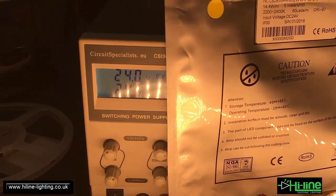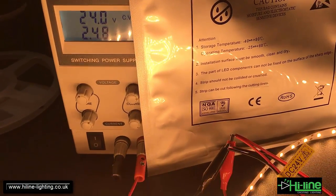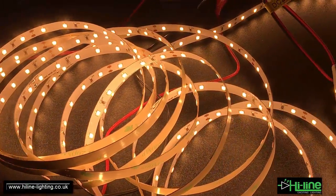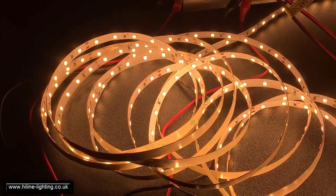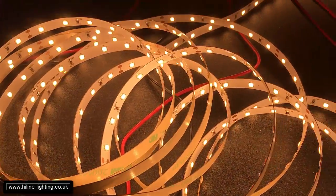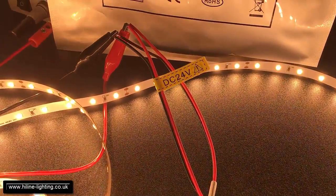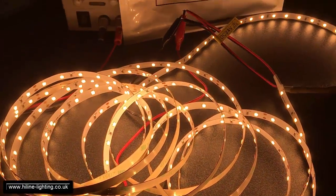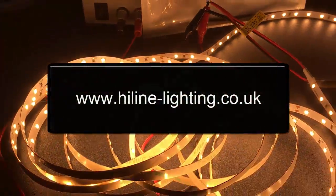We see here the power consumption of 2.47 amps at 24 volts. For the complete 5 meters, due to voltage drop we have a bit less than the expected 72 watts. I've connected both ends of the LED strip in parallel to avoid voltage drop. Of course this strip can run from one side for five meters, but it is better to connect both ends in parallel.